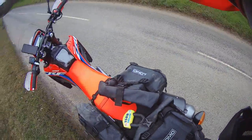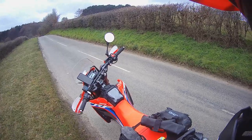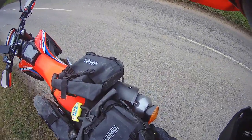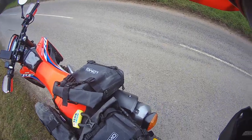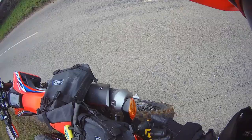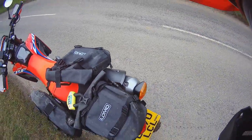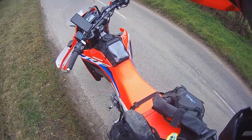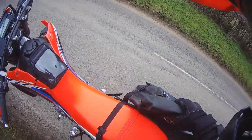This is actually a Lomo bag for the crash bars on an adventure bike — they come in pairs, about 38 quid or something. But I've put four bolts through the tail piece right the way through and use it as a tool bag. Not much in it at the moment because I've just been on a road ride.